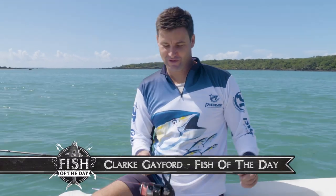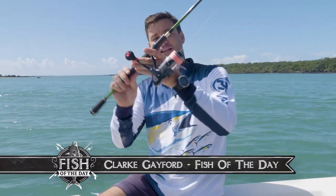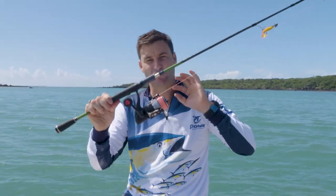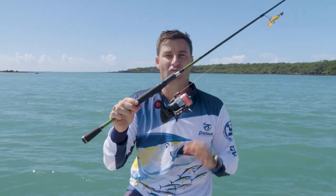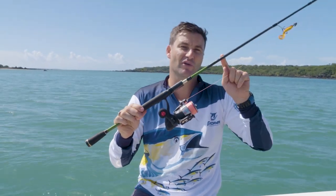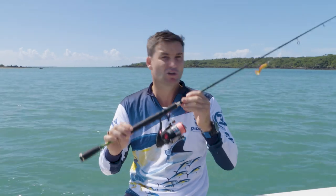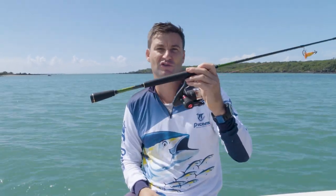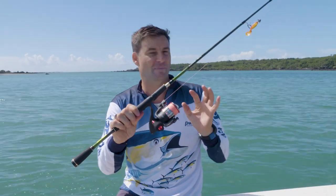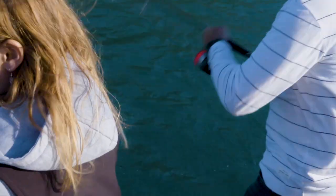The Pioneer product I want to talk about today is this little spin reel from Pioneer called a Microlist. They also do a range of Microlist rods that you can match this up with. I've actually matched this up with a Lure Pro rod from Pioneer, and this little combo here has been my go-to set for softbaiting — all the softbaiting I've done in the last 12 months has been with this rig here.